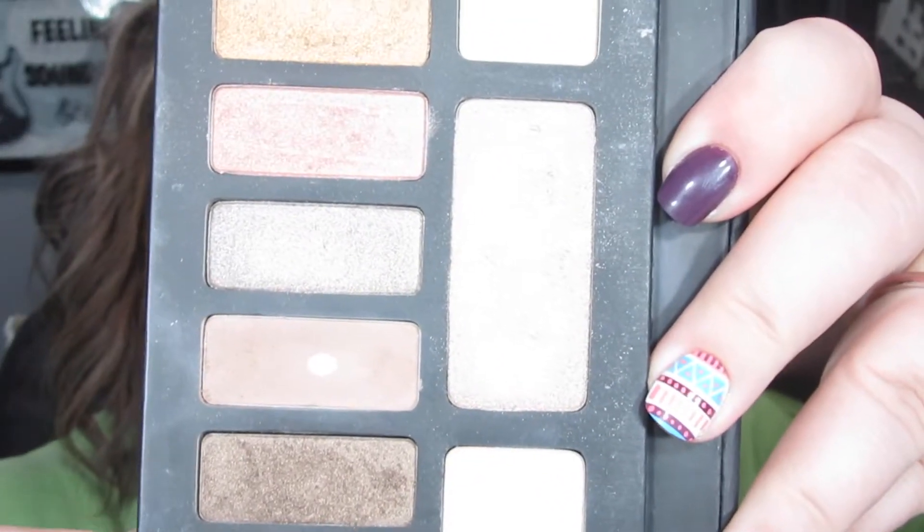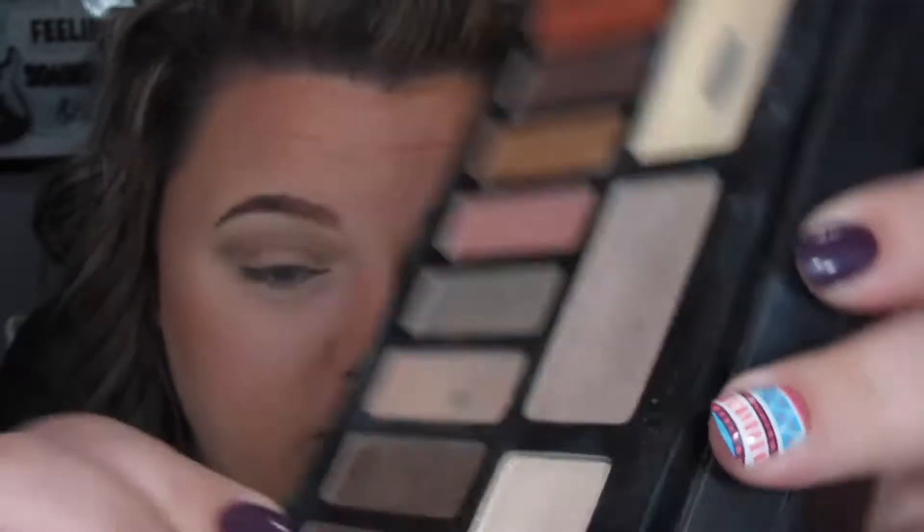I'm going to take this shade called Papilio and put that into the crease as well using the same brush, keeping it farther out and a little bit lower. I'm also going to bring this one in on the inner corner for a bit of a halo eye. So that's what we're looking like right now.